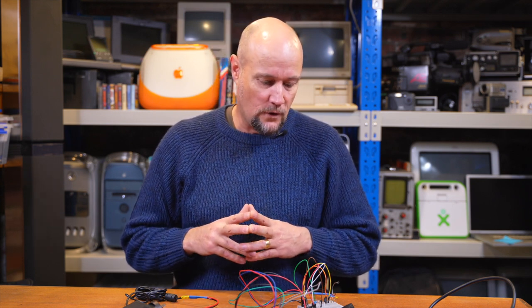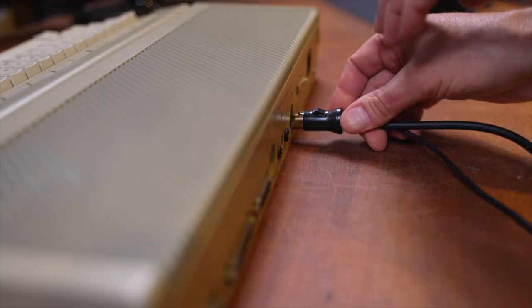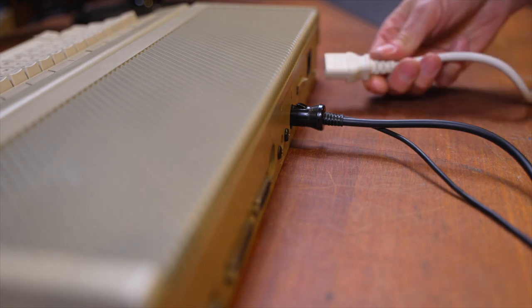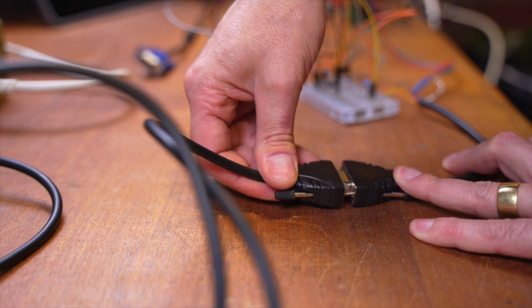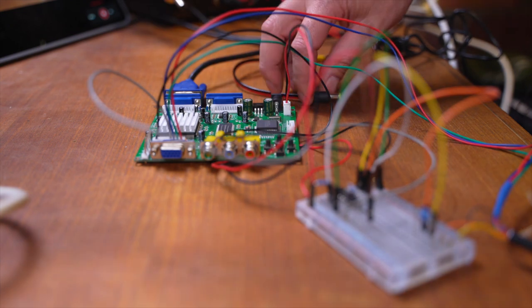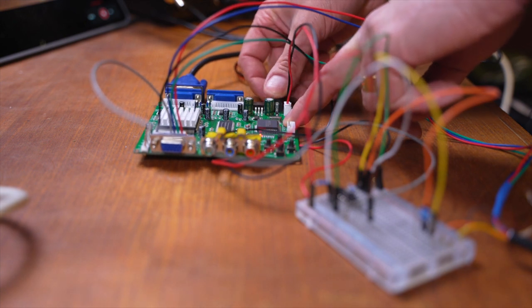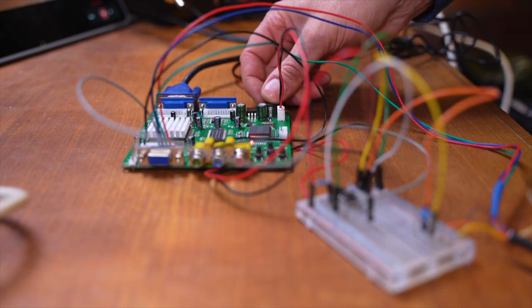So why don't we power it on and test it, and I'll show you guys that it is working properly, and then we'll look at soldering all this stuff to a board and packaging it up into a finished solution. Okay, first thing, we'll plug in the monitor, and we should probably also plug in some power. Then we'll plug in the Atari monitor cable to my adapter, and then we'll plug in the VGA monitor to the adapter. And lastly, we'll power the adapter, and you can see a little LED lights come on there, saying yep, I've got power, and I'm happy.